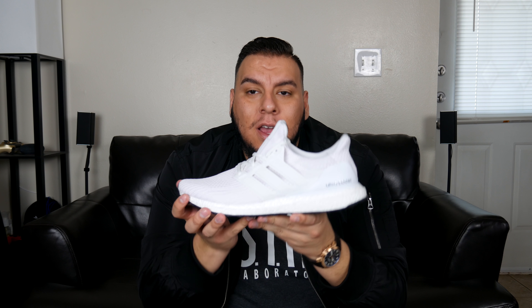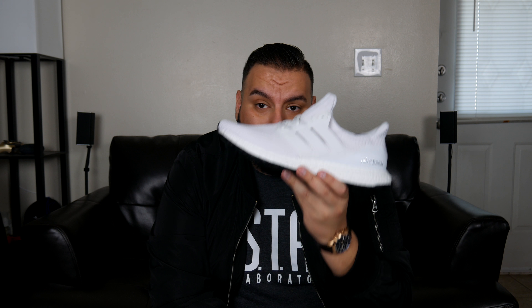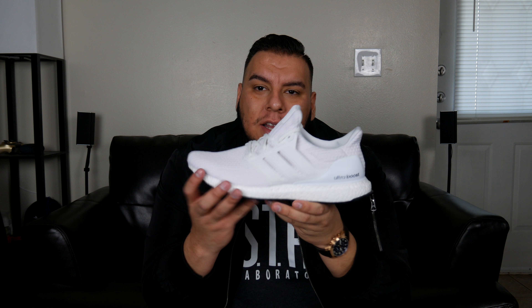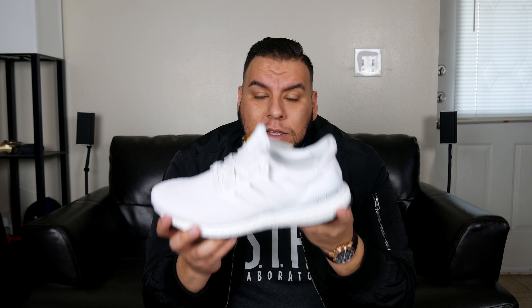An all-white sneaker — you can do no wrong in an all-white sneaker. Living in West Texas, you definitely want to have some sort of protection on these because it gets dirty, dusty, and grimy. So this is not a sneaker that you probably want to wear every single day, but if you want to make it your everyday daily driver, absolutely go for it.